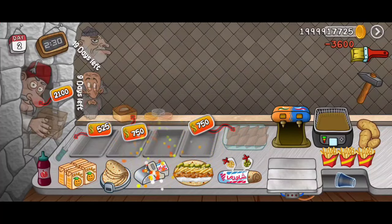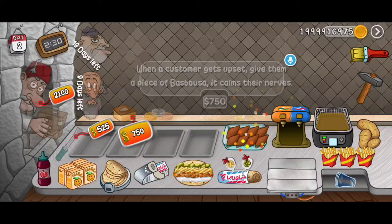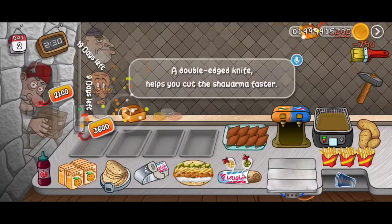Forget about wrapping. Add a new item — look at this, how beautiful when a customer gets it. A double-edged knife.